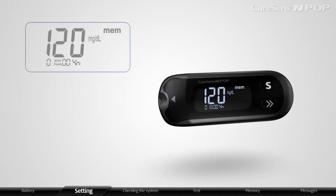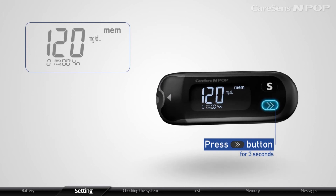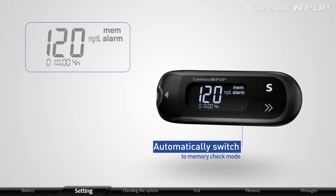When the strip is not inserted, press the arrow button for 3 seconds to set the PP2 alarm. After displaying PP2, alarm, and on, the meter will automatically switch to memory check mode.